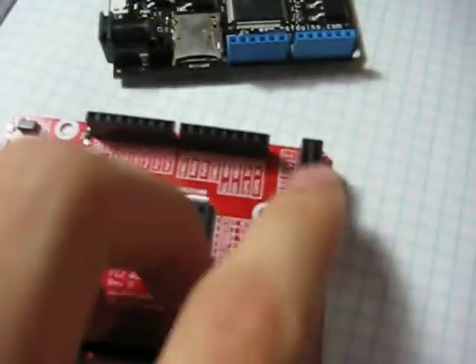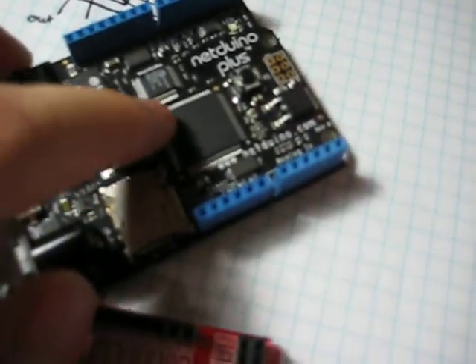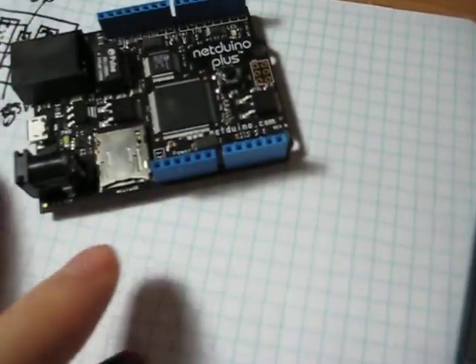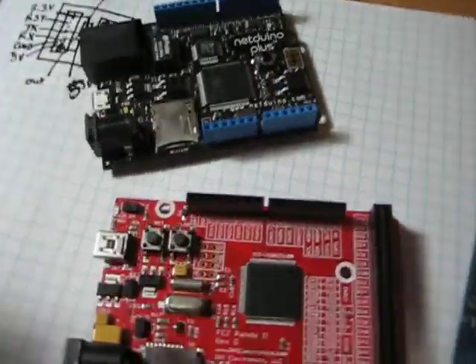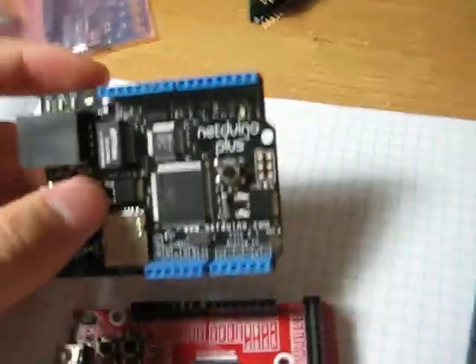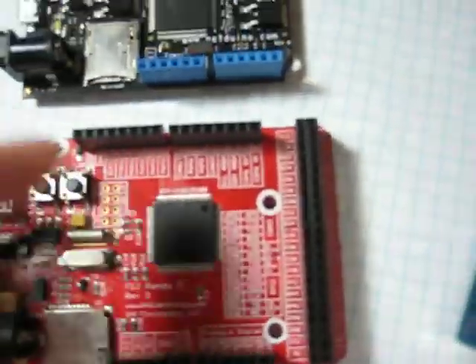One thing I really like about the FEZPanda versus the Netduino is the number of IOs. On the Netduino, they just wasted a bunch of IOs — they did not connect them to the female headers. The design on the Netduino is really better than the FEZPanda, but as far as cost and number of features go, I think for a beginner it's probably best to start with the FEZPanda.